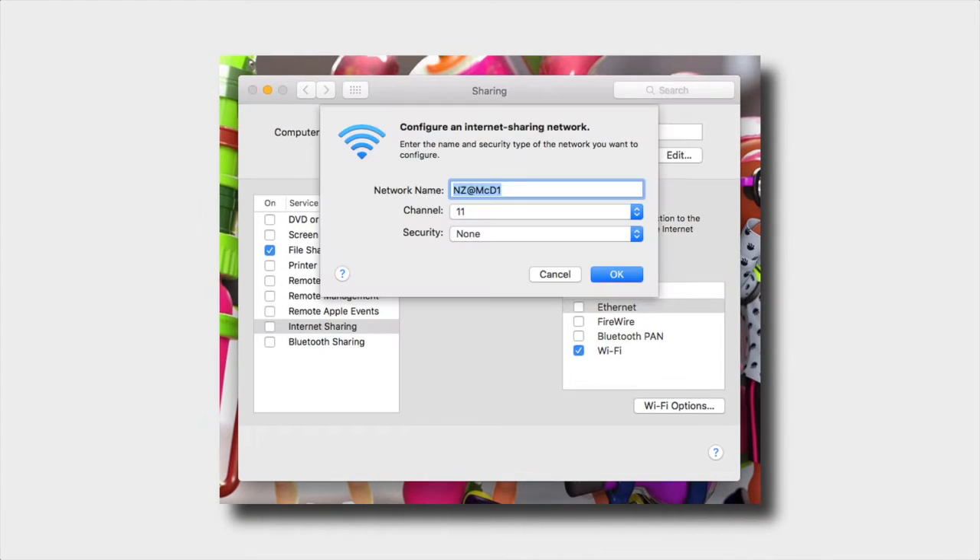Head over to the little tab at the bottom that says Wi-Fi Options. You're going to have three things to change here. The network name is going to have to be changed to "NZ@McD1" — like McDonald's. It's all case-sensitive, so make sure you get it right. I'll leave it in the description below.